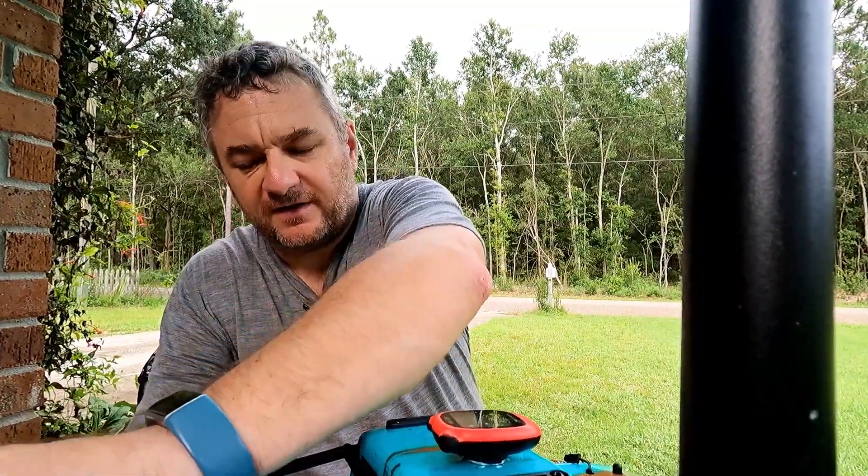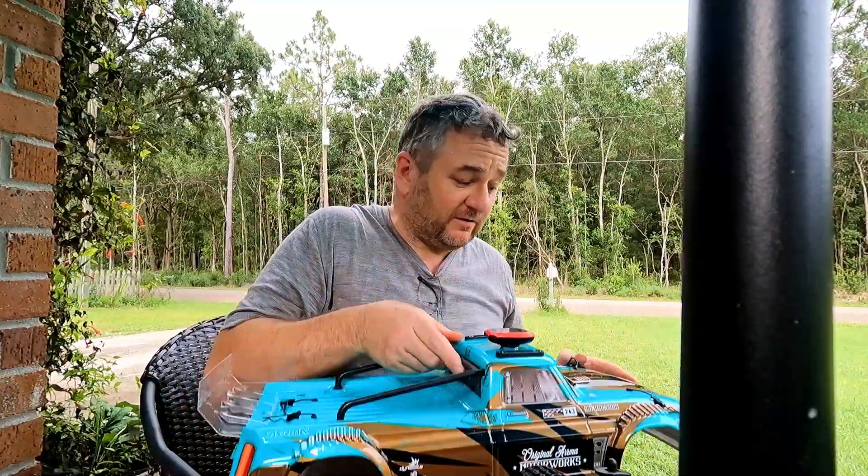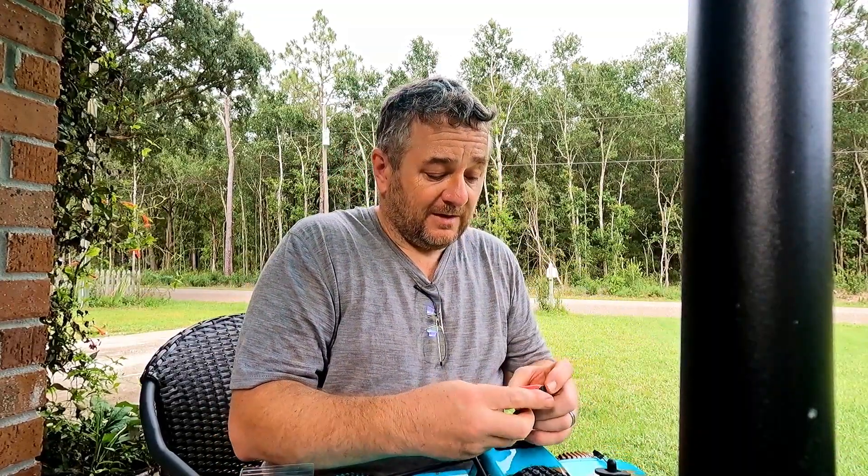I did a quick range test, and this went as far as I normally take my Traxxas vehicles, so I'm not sure how far other people are trying to take theirs.